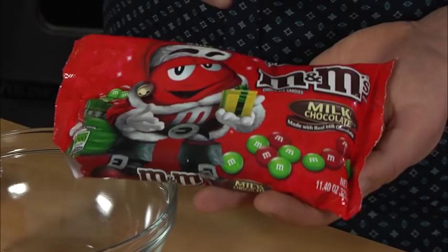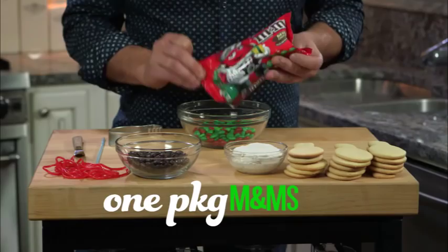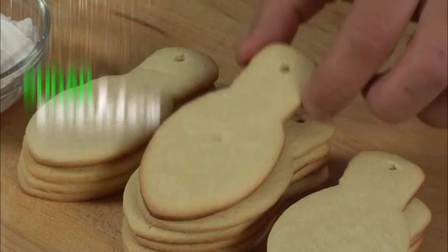I purchased one packet of holiday M&Ms and these really capture the colors of the season. I baked some sugar cookies and I know what you're thinking — how did he get that shape? At the local store I purchased a light bulb cookie cutter. You can also get these online.